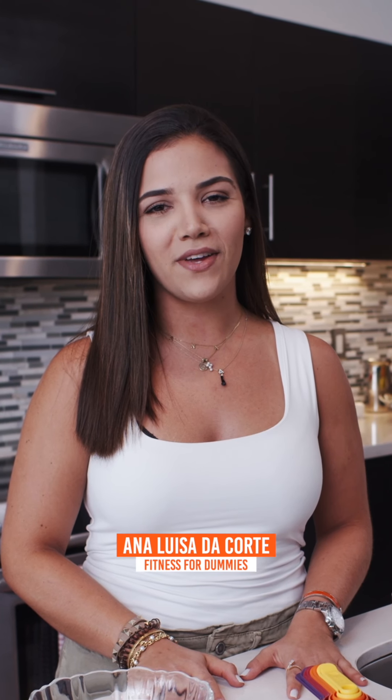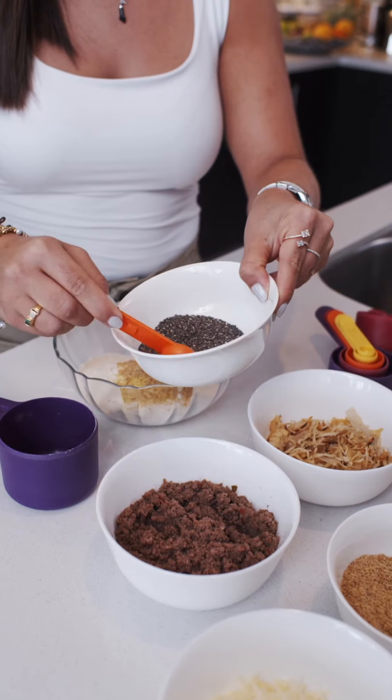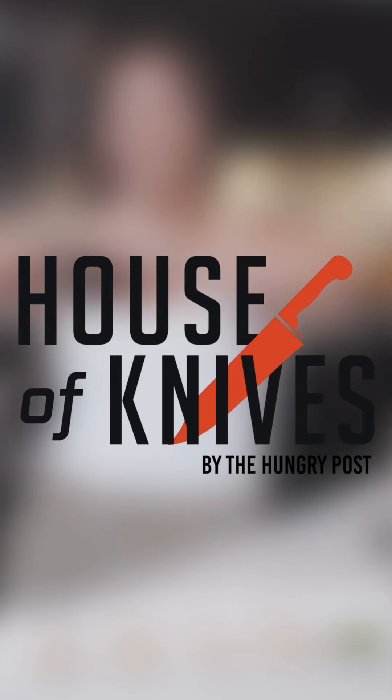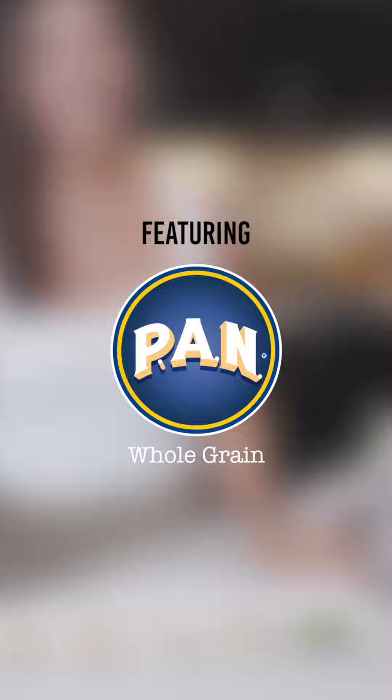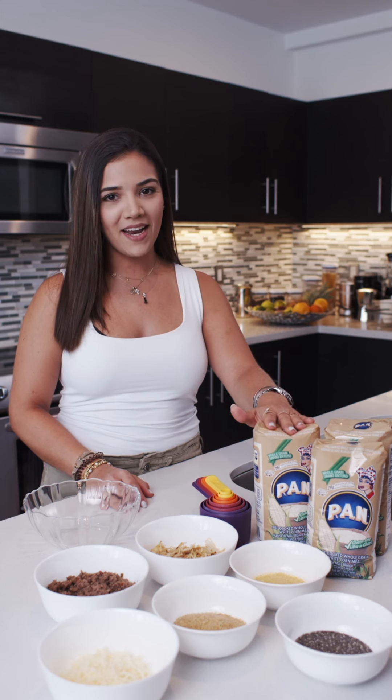Hi there, my name is Ana Luisa of Fitness for Dummies. Welcome to the House of Night by Hungry Post. Today I'm going to prepare healthy empanadas with harina pan whole grain.